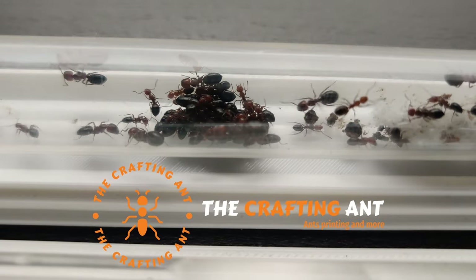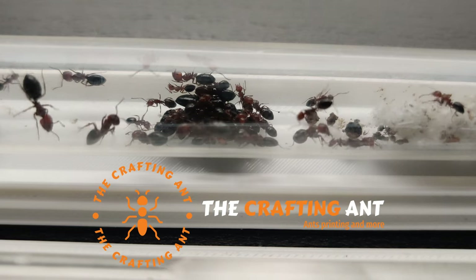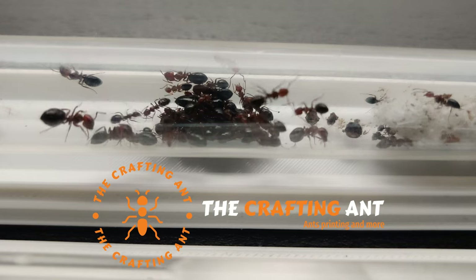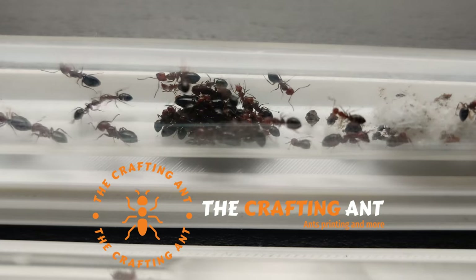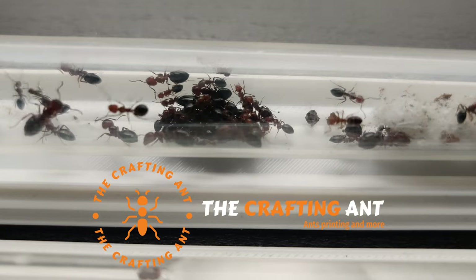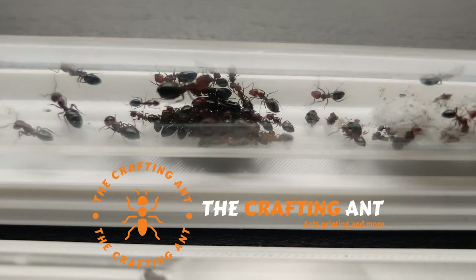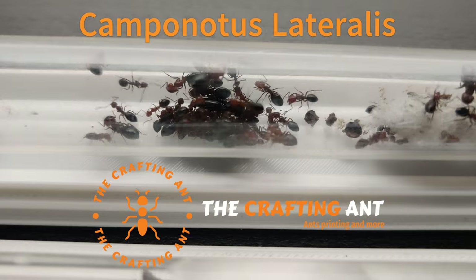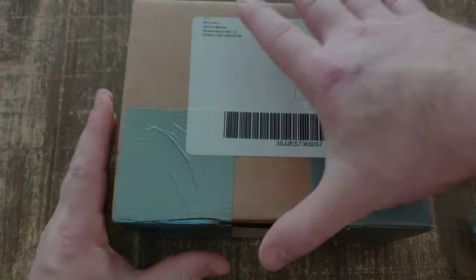Welcome to another video of the Crafting Ant. Today we are looking at a new colony that I secretly already had for some weeks. Something you can see right away is that they are polymorphic, which means that there are different size workers. This species does not have any majors and they are called Camponotus lateralis. Let's start with the unboxing and welcome our new friends.